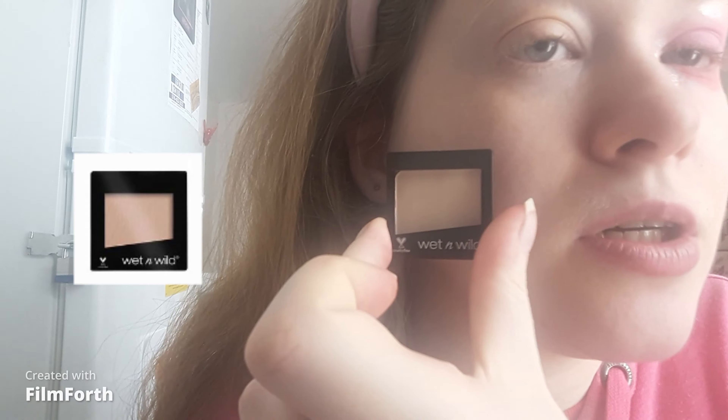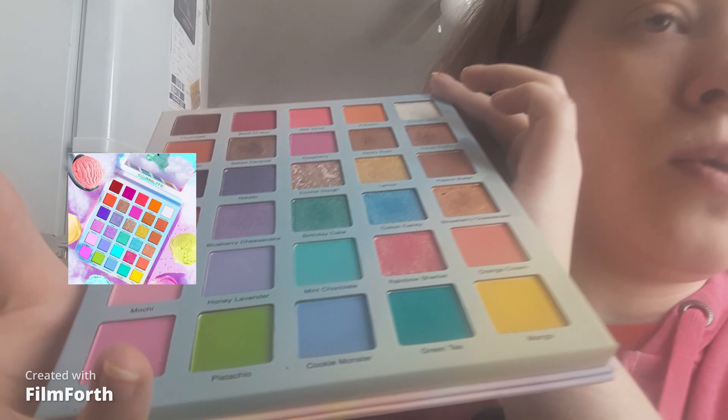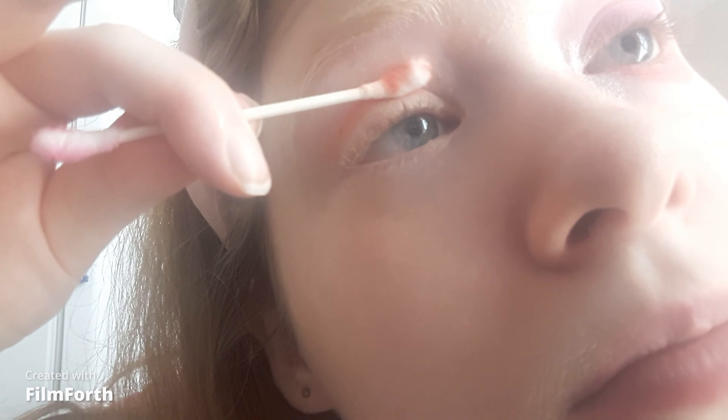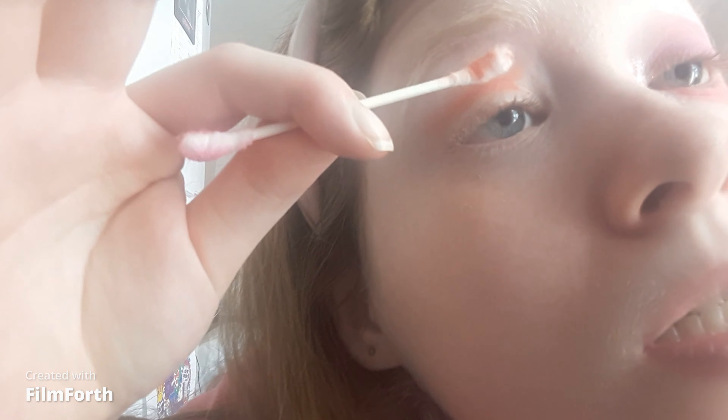To set the eye primer I took the Wet and Wild brulee eyeshadow — a review is coming soon. The palette I'm using is the Glamlite Ice Cream Green palette with all the beautiful pastels. For a transition shade I'm taking the shade orange cream to break up the pastels. Pastels are great for the daytime as they are light.